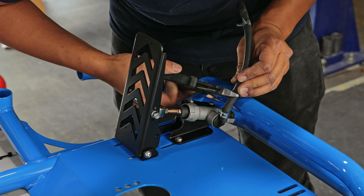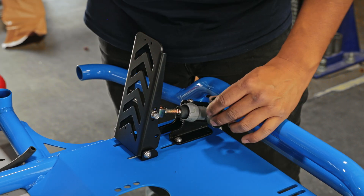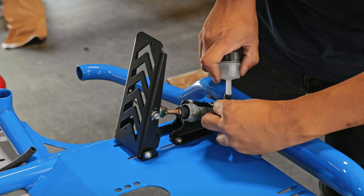This varies depending on where you position the pedal — forward or back it might be longer or shorter. That's why you cut it after you install the pedal.